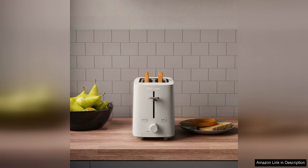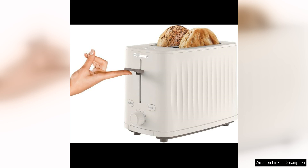The truffle colour of this toaster is a beautiful and elegant addition to any kitchen decor. The sleek design and compact size make it a great choice for small spaces. The toaster also features a durable stainless steel construction that is built to last.